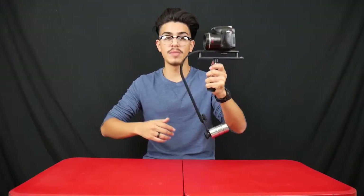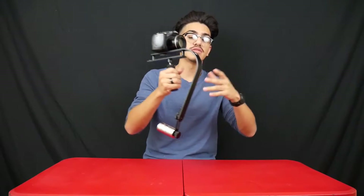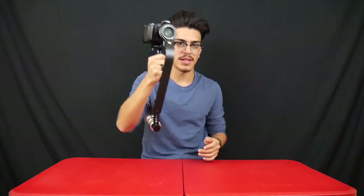Before my final opinion, I want you to know that you have to work with this mount. Just because you buy it doesn't mean it will stabilize every shot for you. It won't follow a subject on its own, and it's not remote controlled — it doesn't use a sensor. This is literally on you to get the shots you want; you have to learn how to use it.